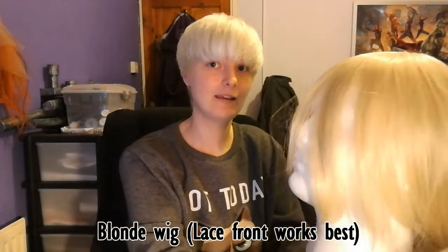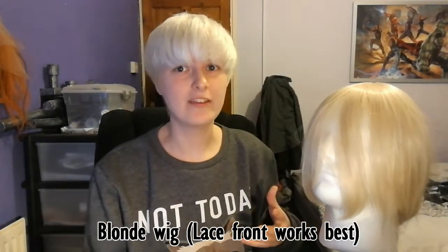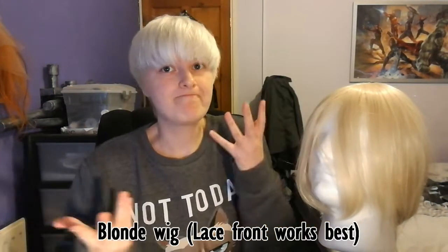This is the start of my Present Mic wig tutorial. It's the first time making a Present Mic wig so we'll see how it goes. First, the tools and materials you're going to need. You'll want a basic long wig - it's probably best to use a lace front, but I was just working with what my budget allowed.